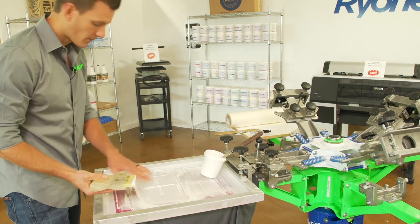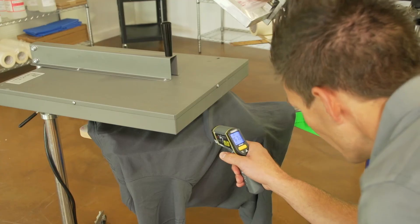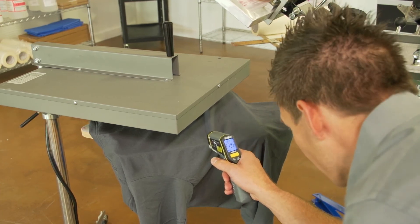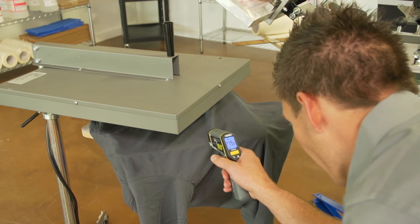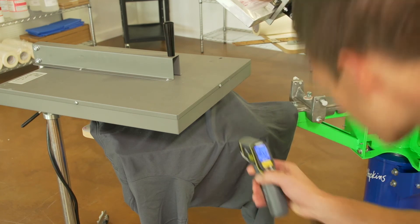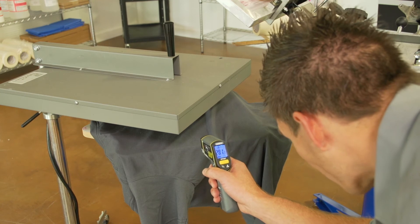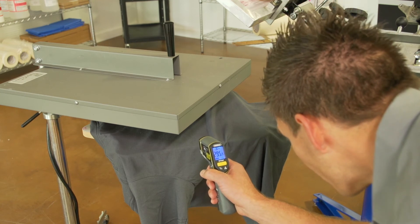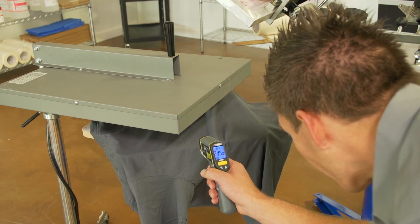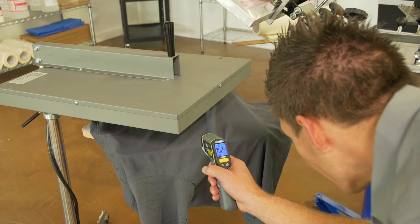Alright, so now we have ink with low cure and ink that's standard. Let's cure it and then do a stretch test. We're going to let the surface of this ink cure to 300 degrees evenly — it should reach 320 degrees remember for standard ink. So we're going to let the surface cure to 300, which means the base should be at least 275, and that's where we actually need to be for our low cure additive cure at 6%.